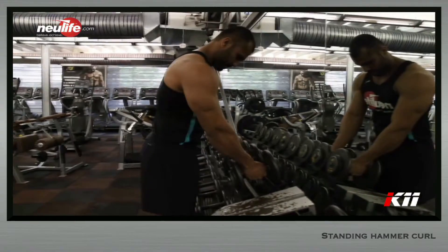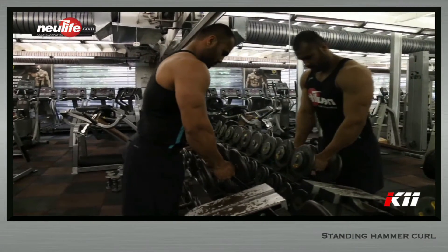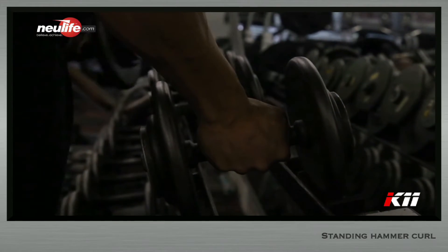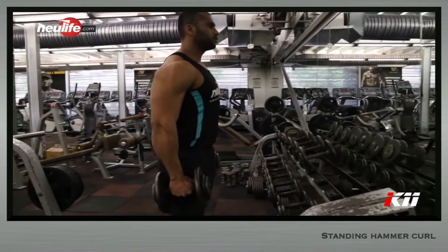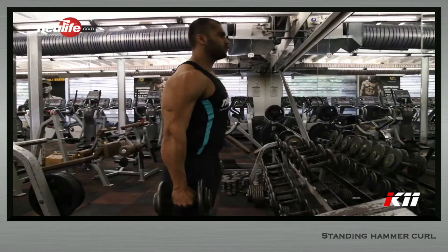Stand with the dumbbell held tightly with a hammer grip in each hand. Stance should be shoulder width. The dumbbell must be held lopsided with the fist touching the front plate of the dumbbell. Set your gaze straight ahead. The dumbbells will be held alongside the body with the arms almost straight, just shy of lockout. This is your starting position.